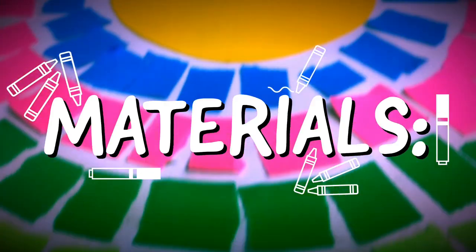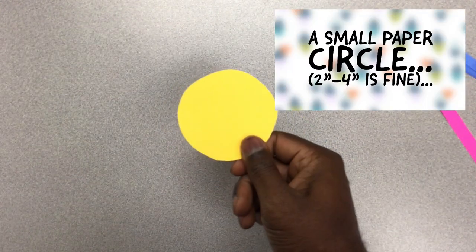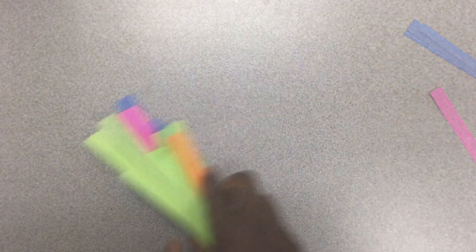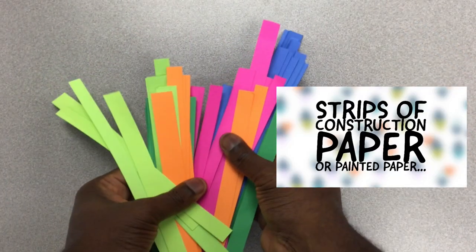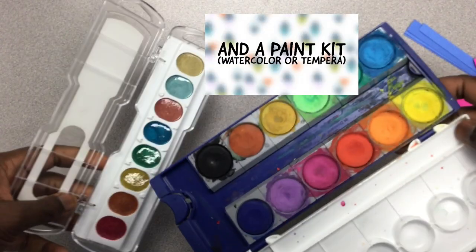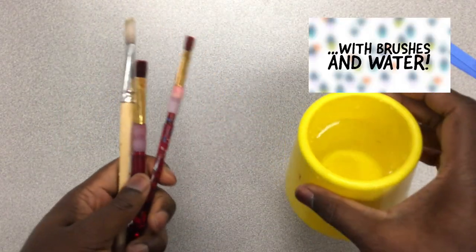For materials, you need a piece of white paper — a square may work best — a two-inch to four-inch paper circle, strips of construction paper or painted paper, liquid glue or a glue stick, and a paint kit. Watercolor or tempera paint works great. Make sure you have paint brushes and water.